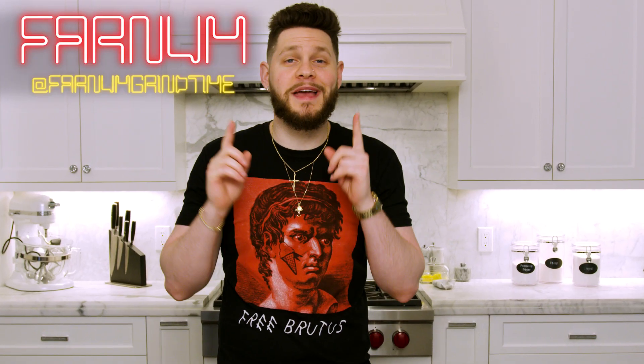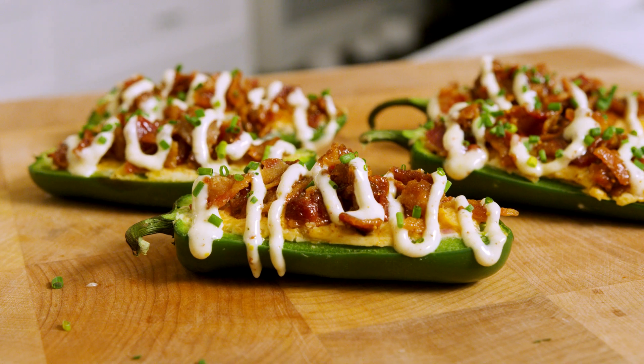What's going on, everybody? Welcome back to another episode of More Seasoning. I am your host, Farnam, and today on Simple Seasoning we are making some jalapeño poppers. I want to dive more into appetizers here on the channel because it's stuff that everybody can make for any occasion. They're super easy and they're packed with flavor. I promise they're going to be impressive.